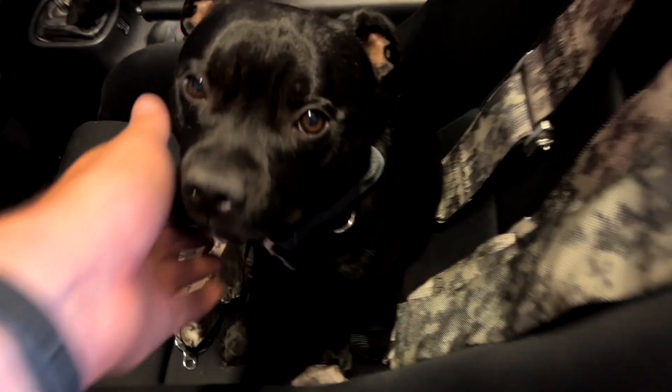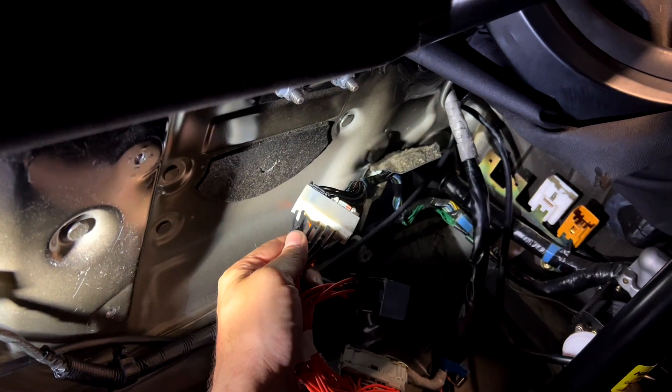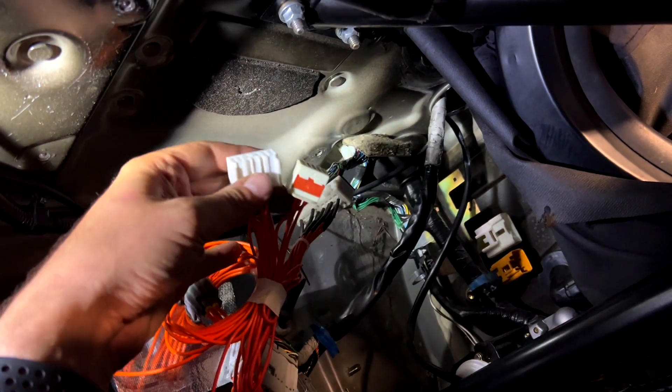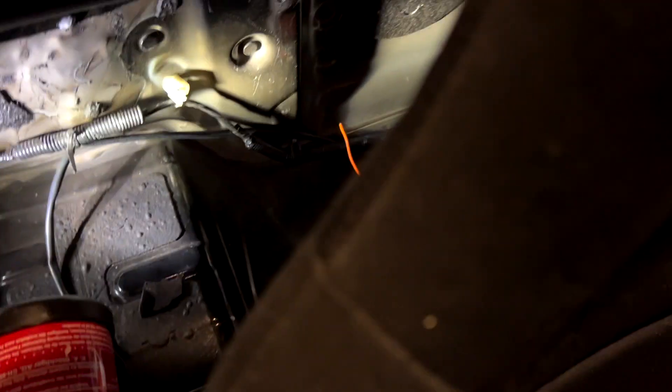You can see the hole there in the back where it comes through, and now we're going to start plugging everything in. Here you see a Toyota plug from the body that is going to go into the ECU, and then we have the Honda plugs from the engine harness that are going to plug in here. You can also see another body harness from the Toyota that has to go into this plug. We still have a couple of plugs left for the side, plus a little relay, and then finally we'll be able to plug everything into the ECU.